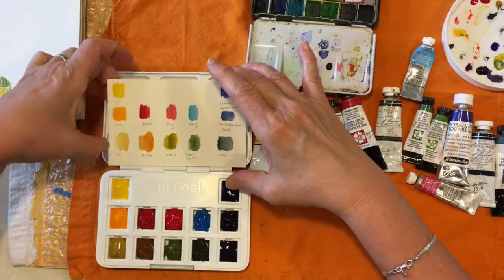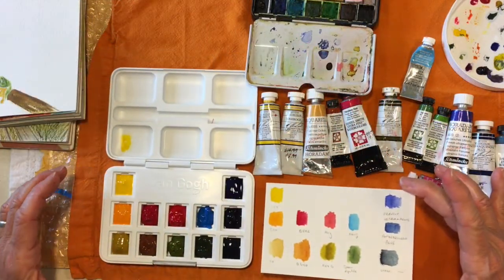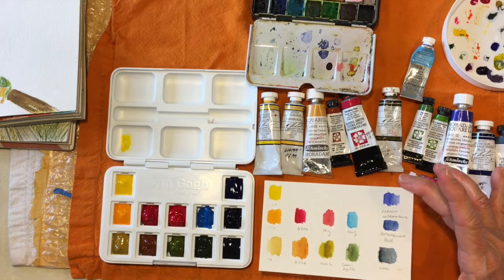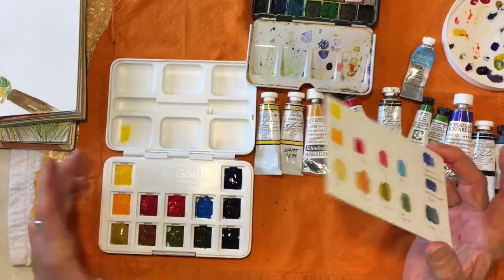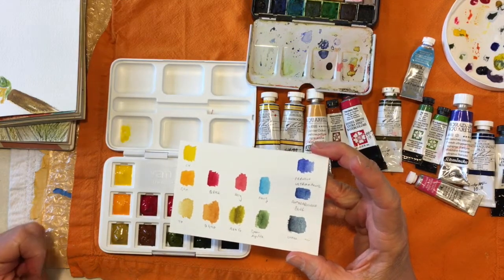I like this. I think it's going to make me happy. I get so excited about the colors — I'm guessing anybody who does watercolor feels the same way. They just make me so happy.